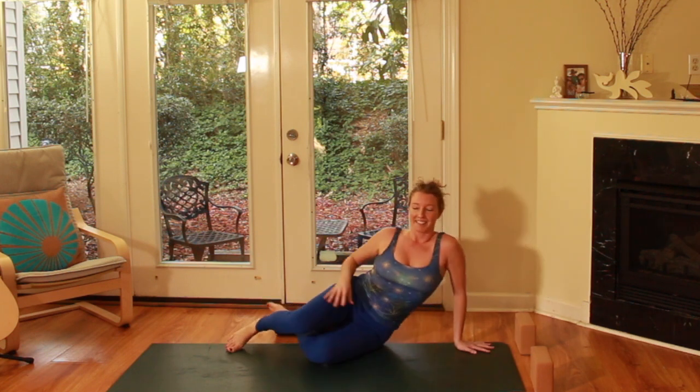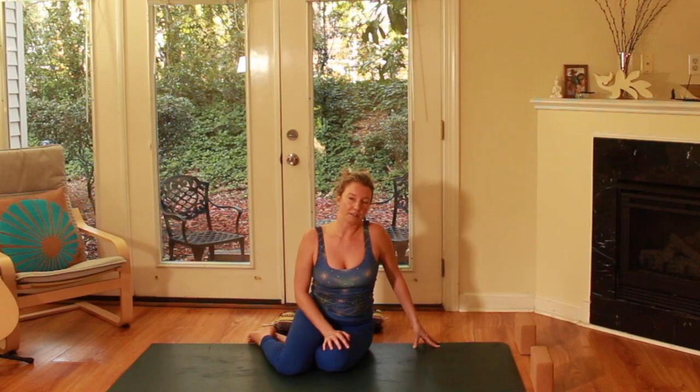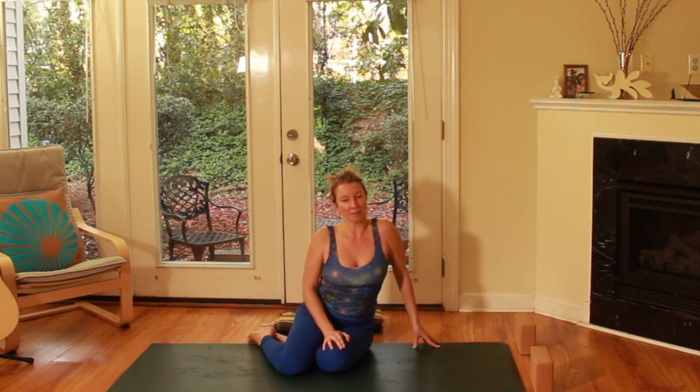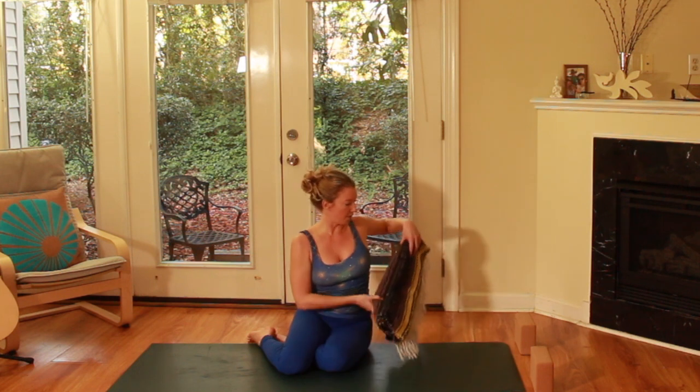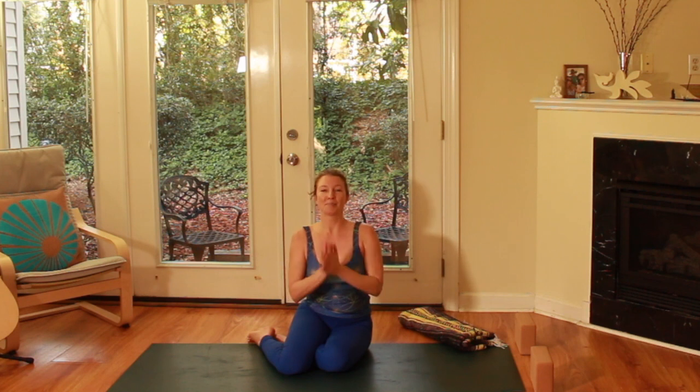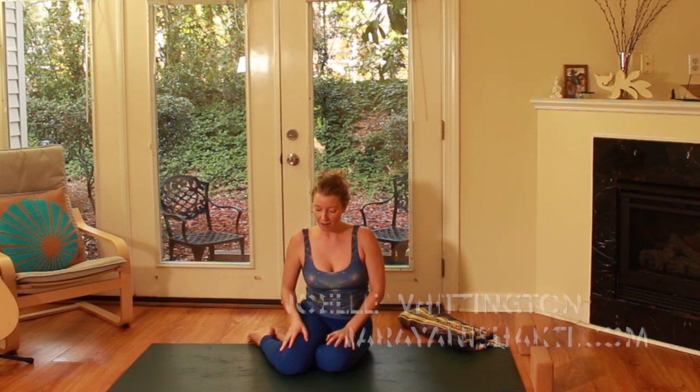So that, my friends, is Chaturanga as an important part of most vinyasa yoga classes based in the lineage of Ashtanga vinyasa. If you have any questions, please contact me and check out the props I have available. If you need knee-down Chaturanga, you can use a blanket as well. Please subscribe to my channel so I can make more videos for you. I hope you have a wonderful day. Thanks for watching. Namaste.